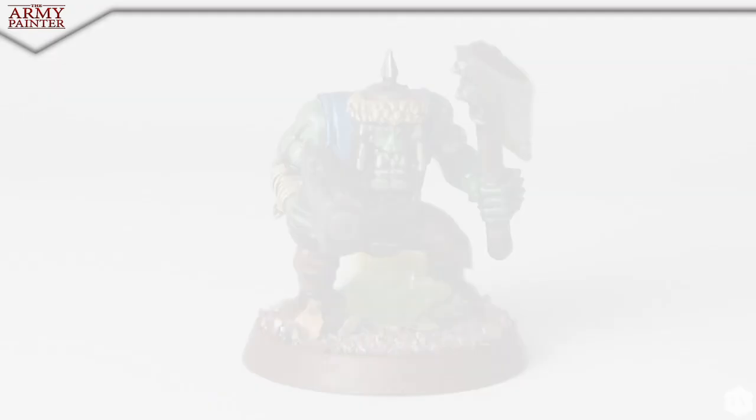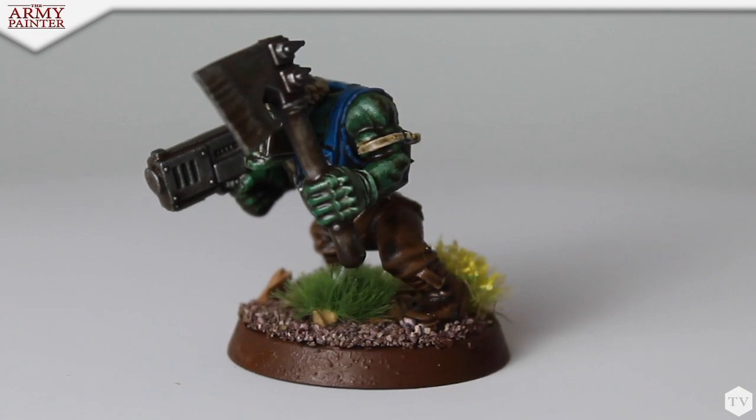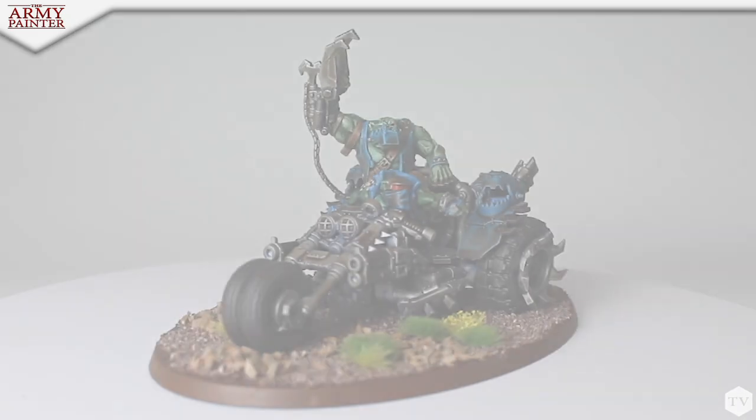This three and a half to four day process that we started — it's been a wild ride. But the army looks fantastic. Over 300 models done in less than four days. I'm impressed with you.